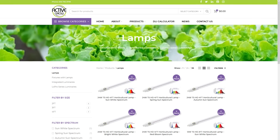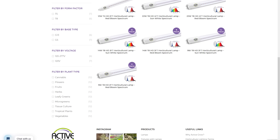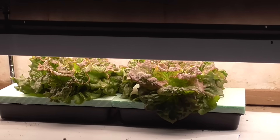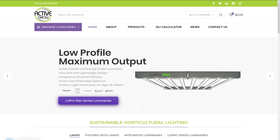Active Grow hit my radar in 2017 with LEDs designed to replace T5 fluorescent bulbs. I've tested a similar product — perfect for things like lettuce, clones, seedlings, and herbs. Today, this company is still around offering these brand new high-watt systems.